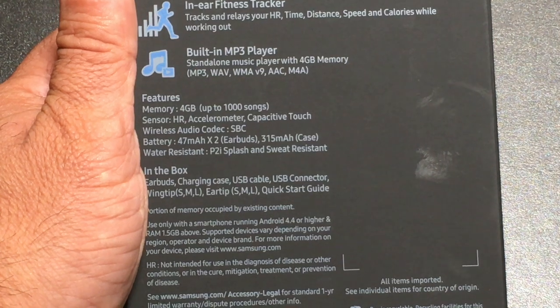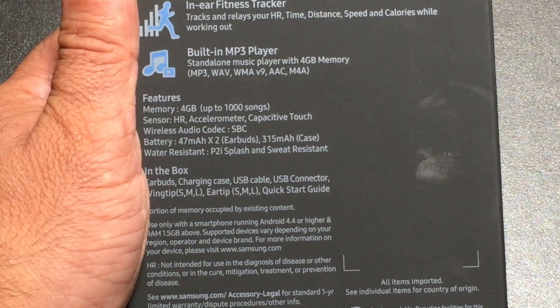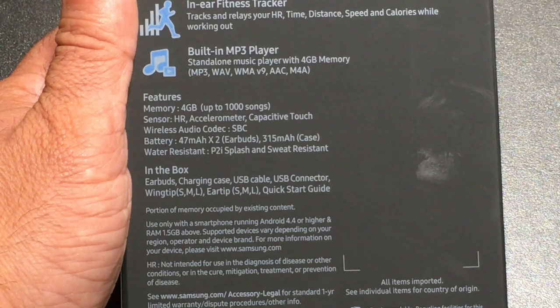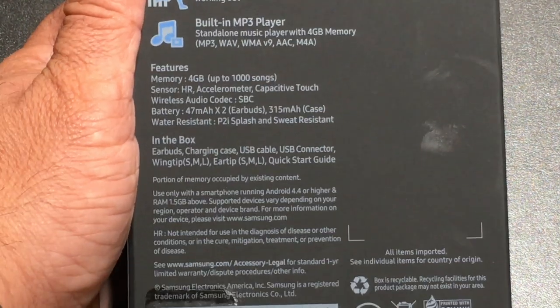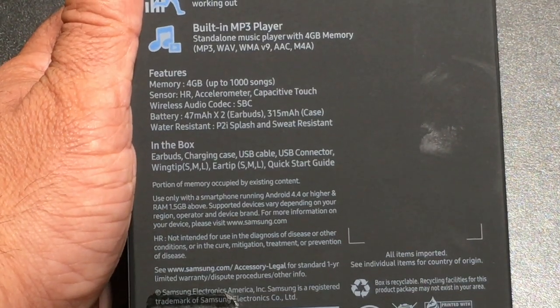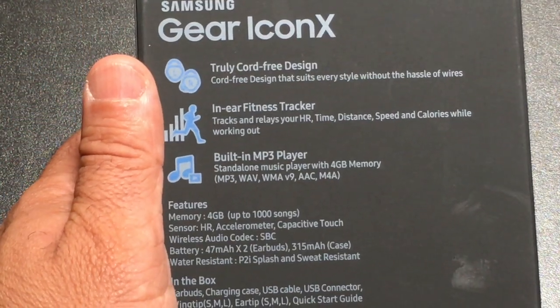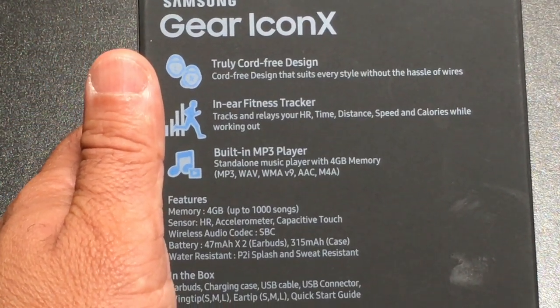The case that it comes with is also rechargeable at 315 milliamp-hours. So the earbuds come with the case, and it looks like it also comes with some ear tips that you can switch out. Let's go ahead and take a look at how it's packaged and all the accessories included.